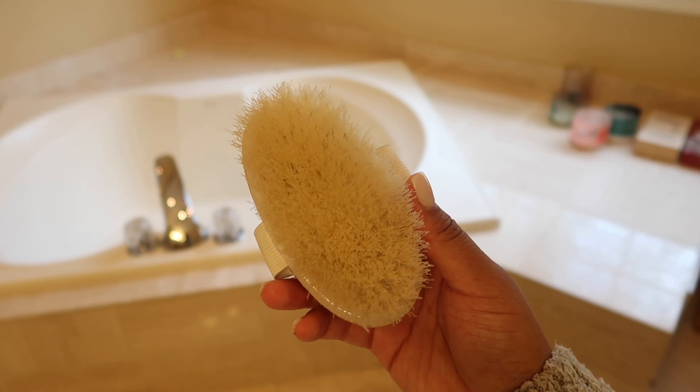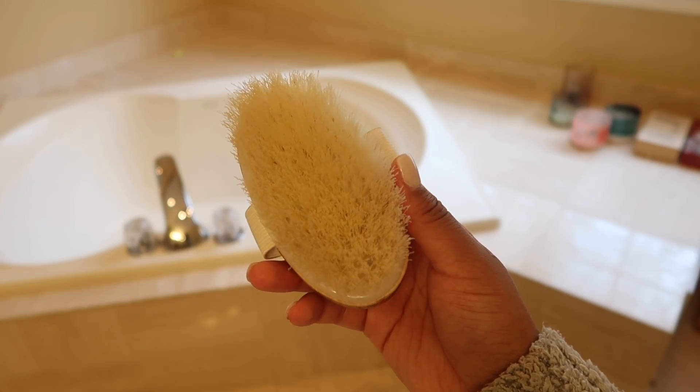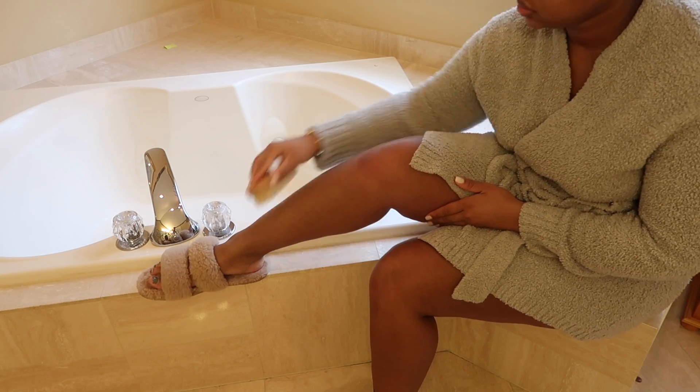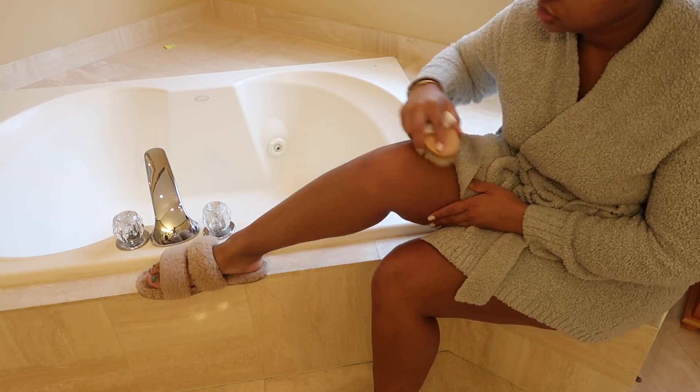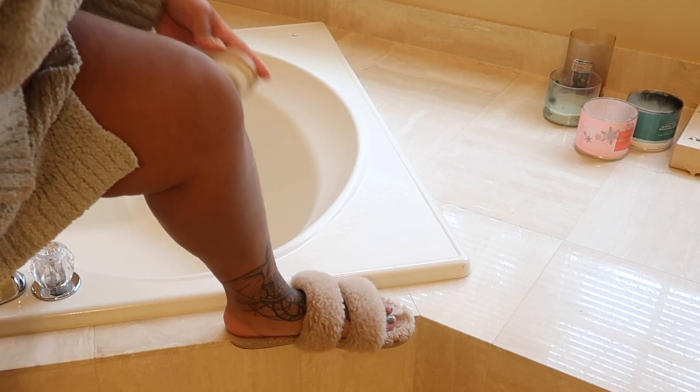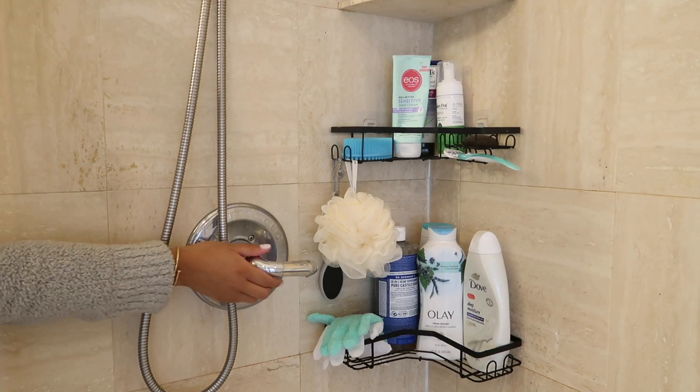Next we're going to be using this dry brush to exfoliate our skin before we get into the shower. It's always good to do this step — I do it every time I take a shower, just to brush away any dirt or dead skin cells that may have been lingering on your skin before even touching any water. It's definitely beneficial, you should definitely try it.